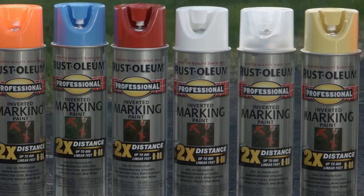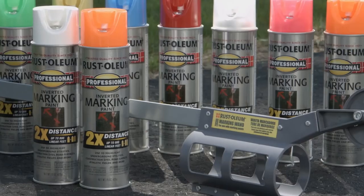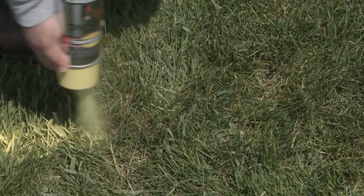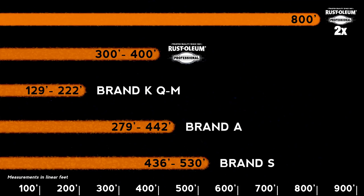Available in a variety of colors for whatever your color needs, the large 15-ounce can includes a unique tip for continuous and even spraying while upside down. With Rust-Oleum, you get a reliable solution that exceeds the saturation and coverage length of the competitors.